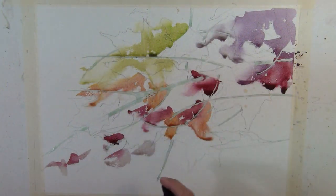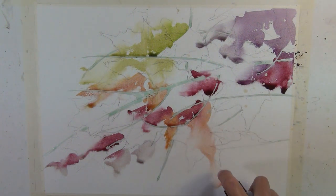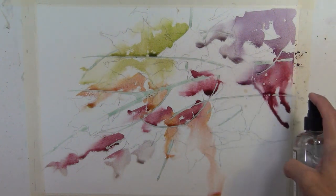In this process, I'm softening the edges, I'm diffusing the color, and I'm creating directional flow all at once. This will eventually become the color roadmap that I build this painting on top of.